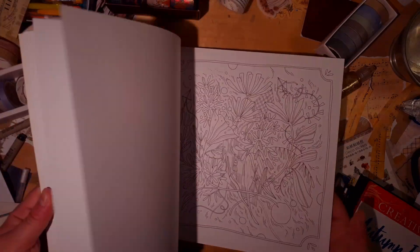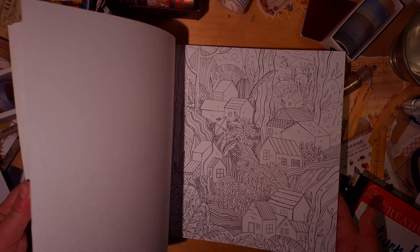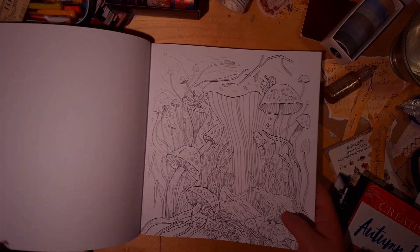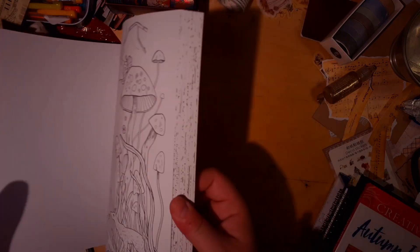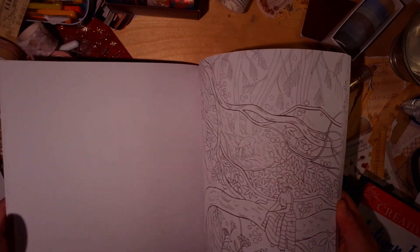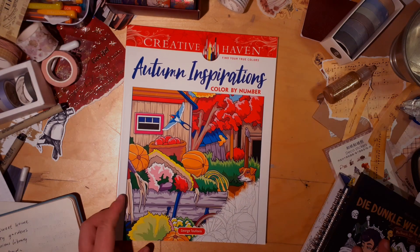Another new book is Dreamland — I absolutely adore it. It's single-sided, which I don't like; I'm one of the few people who doesn't prefer that. Also, I feel like these designs would be even more fun in a smaller-sized book. But this is probably the one I'll start with because it's really calling out to me — so beautiful. I do feel they're a bit autumny, and I try not to get stuck in seasonal coloring.